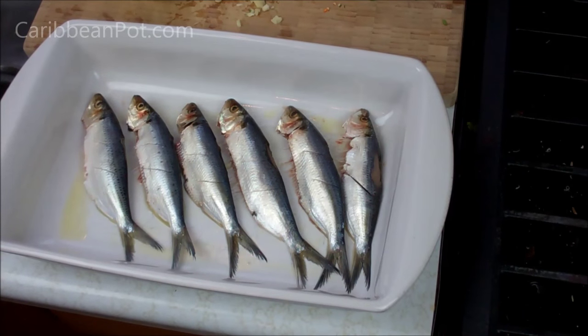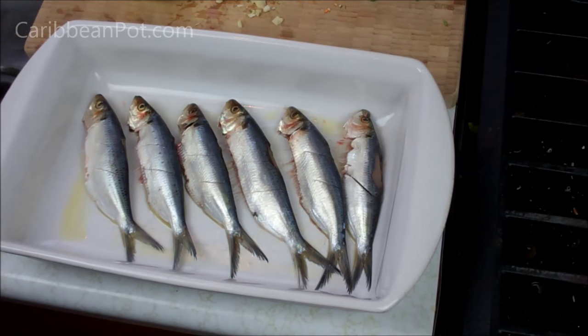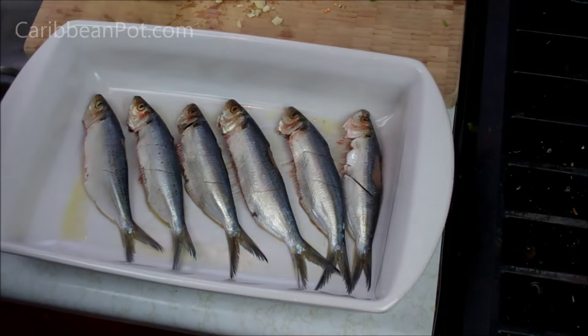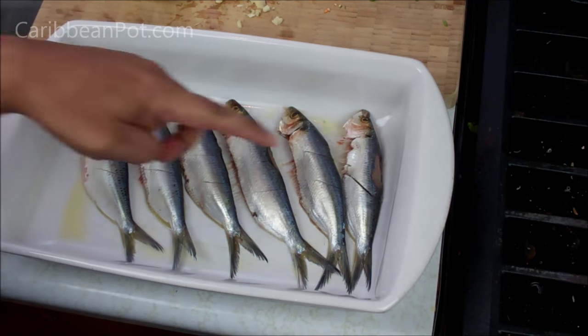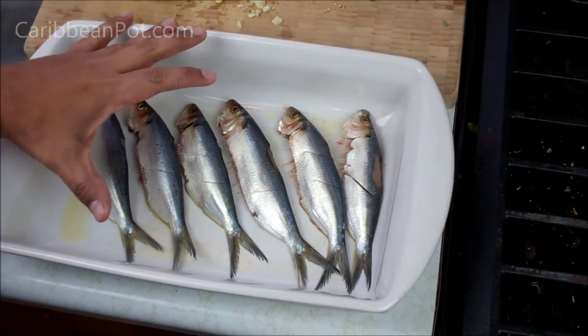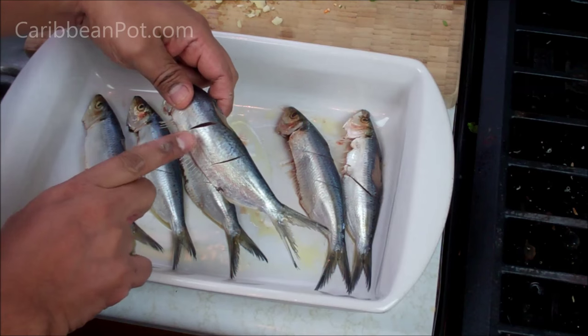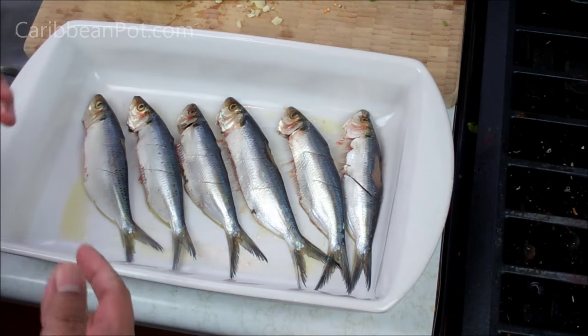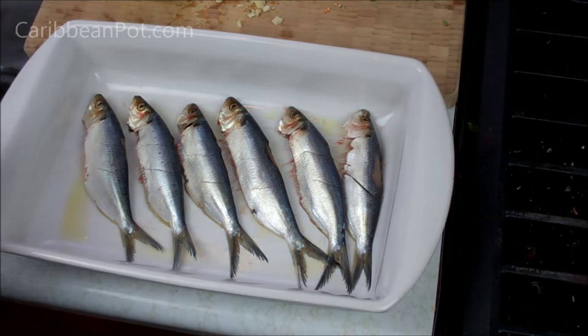I've got six relatively big sardines here. I went ahead and cleaned them, rinsed them, and washed them out with lemon juice and water, then drained them dry. I sprinkled some olive oil on the bottom of the roasting pan. I made a couple of cuts on each one in the belly on both sides, because I want the marinade we're about to make to penetrate in there. We'll let that sit for about 15 minutes before putting it in the oven.